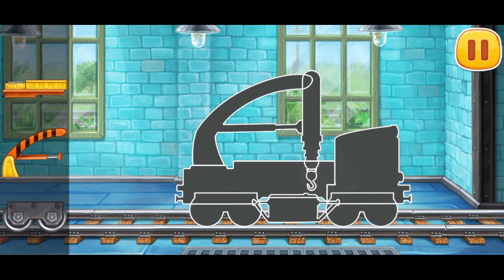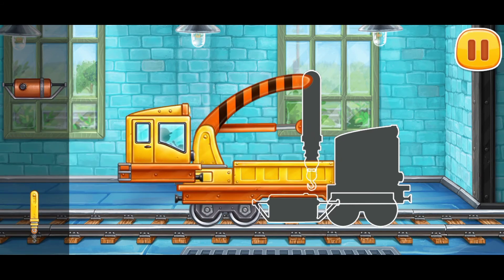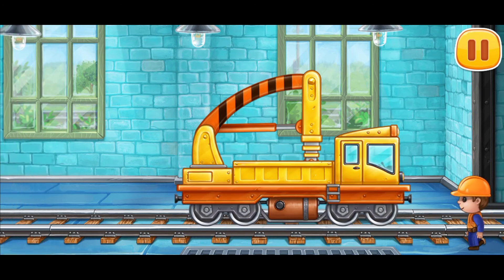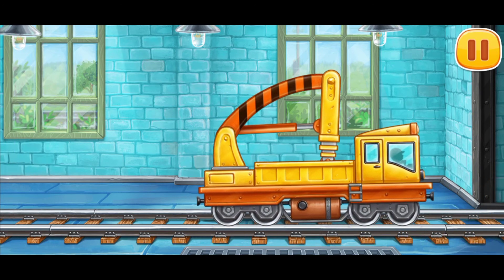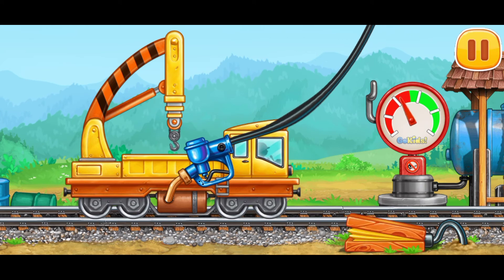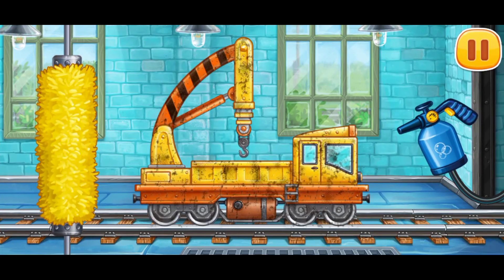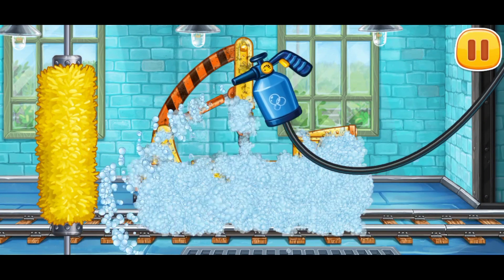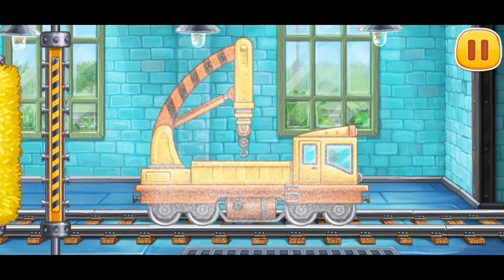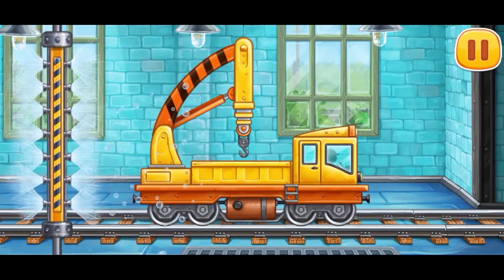We need to assemble the crane with cargo beds. Press the pump. We did it! We need to wash the crane with cargo beds. Hooray!